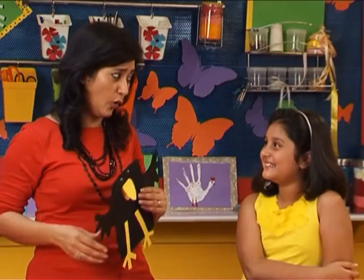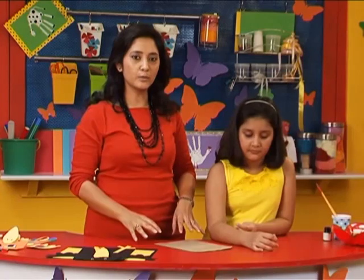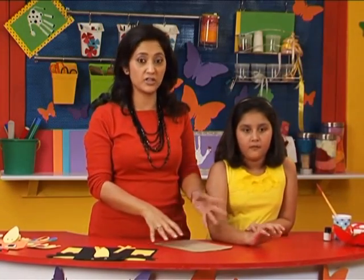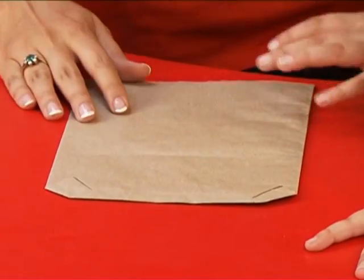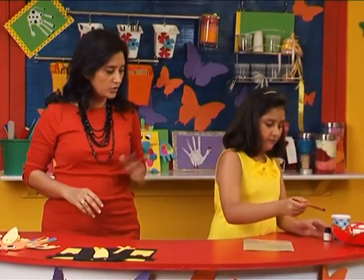Let's just make a crow. Let's stick to the art. This time we are using a simple paper bag that you get at your grocery store, and it's brown so we are going to paint it black. Faiza, please paint this black — the whole thing.